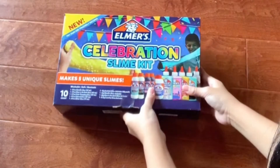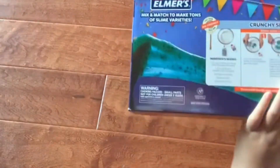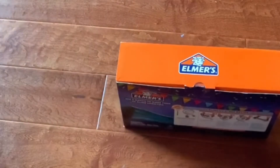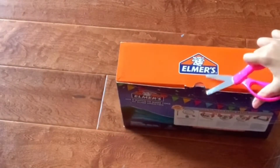Hi, today I'm going to review the Celebration Slime Kit by Elmers. It has ingredients so you can make five slimes, five glues, and five different activators. So it's gonna be really cool.